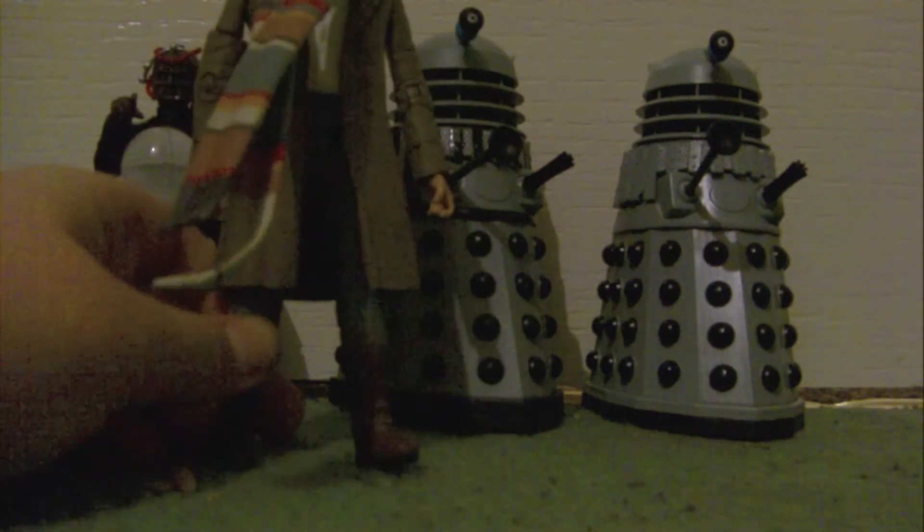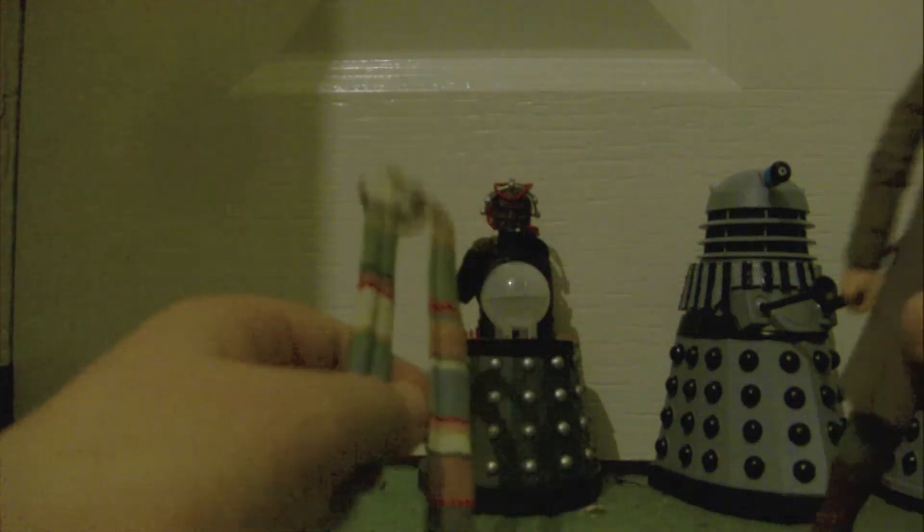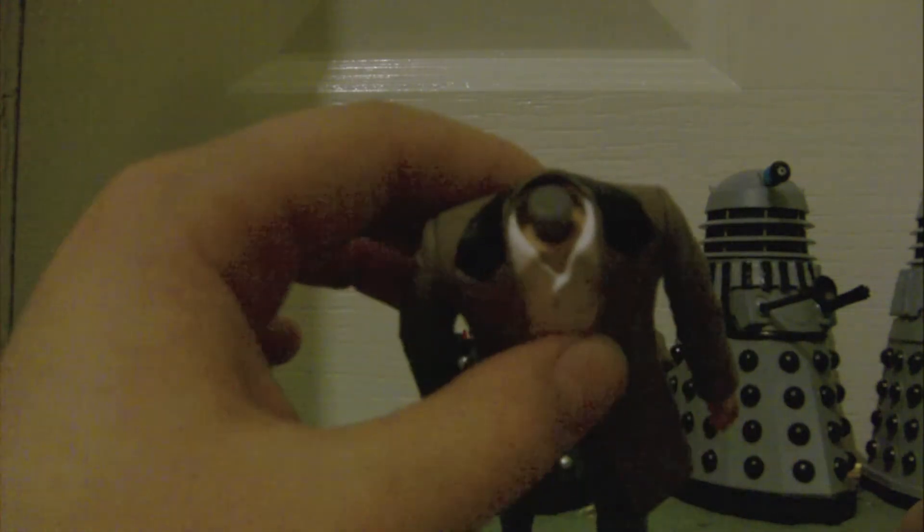I'll just start off with the Fourth Doctor, as played by Tom Baker. If I just take the scarf off — this isn't how the scarf came in the packaging, I've just decided to hang it on — because as many people know, they will just give them a rubbish scarf which is not designed for this figure whatsoever. When I first got this, the scarf was sort of on the side and it was pushing the collar all over the place.